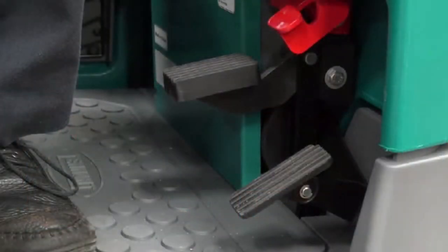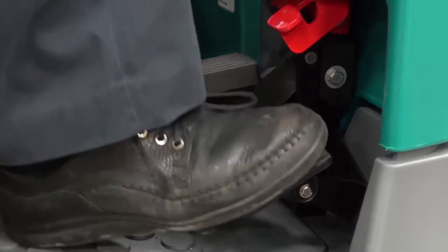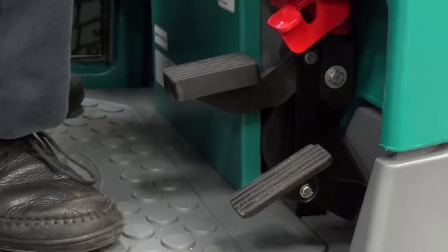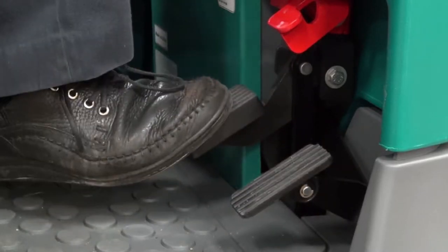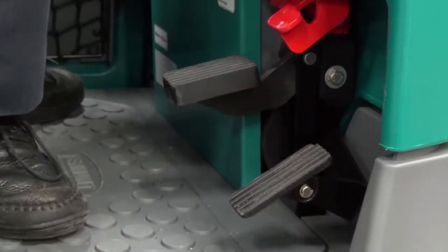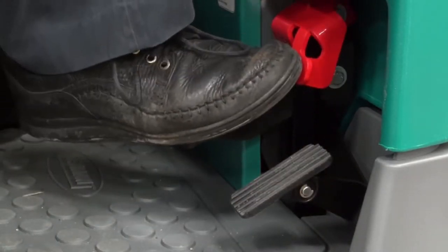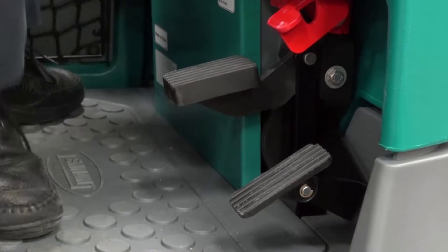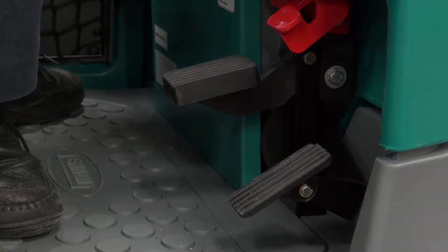The machine's propel speed is controlled by a foot pedal. Press down on the pedal to increase propel speed and release the pedal to decrease speed. The brake pedal slows and stops the machine — depress the brake pedal to stop the machine. To set the parking brake with the brake pedal depressed, press down on the toe pedal and remove your foot from the brake pedal. To release the parking brake, depress and release the brake pedal again.